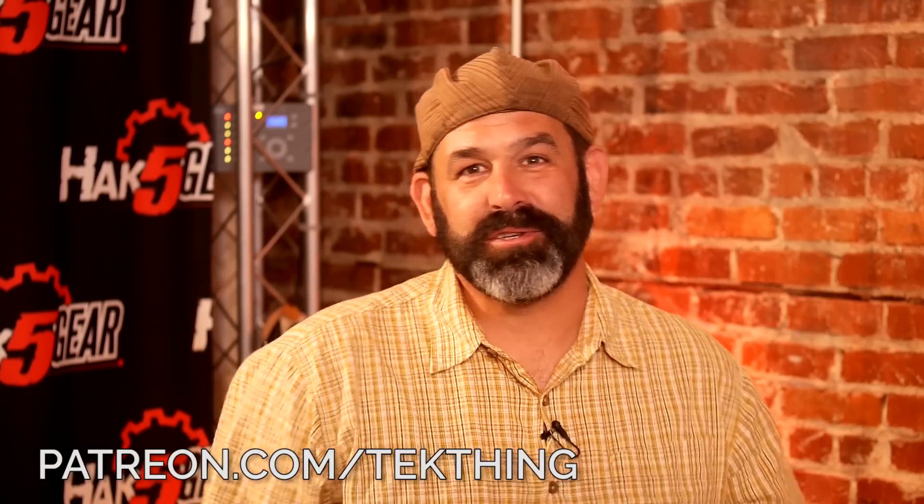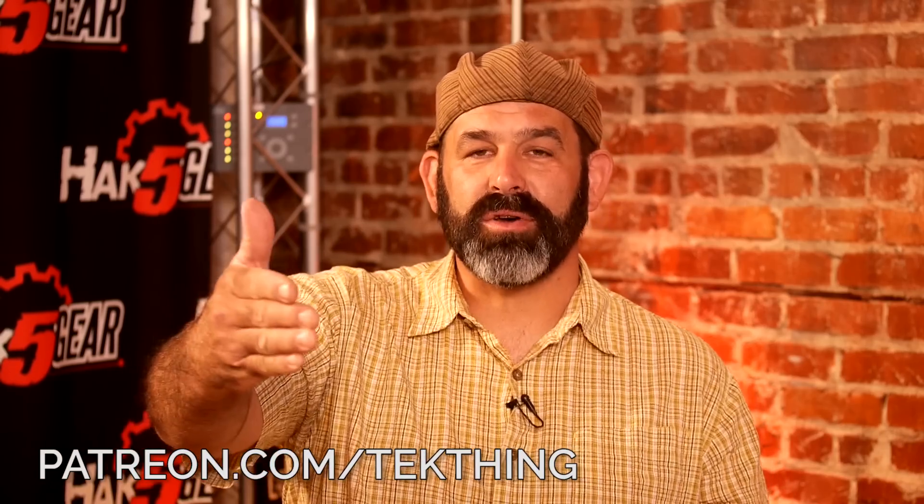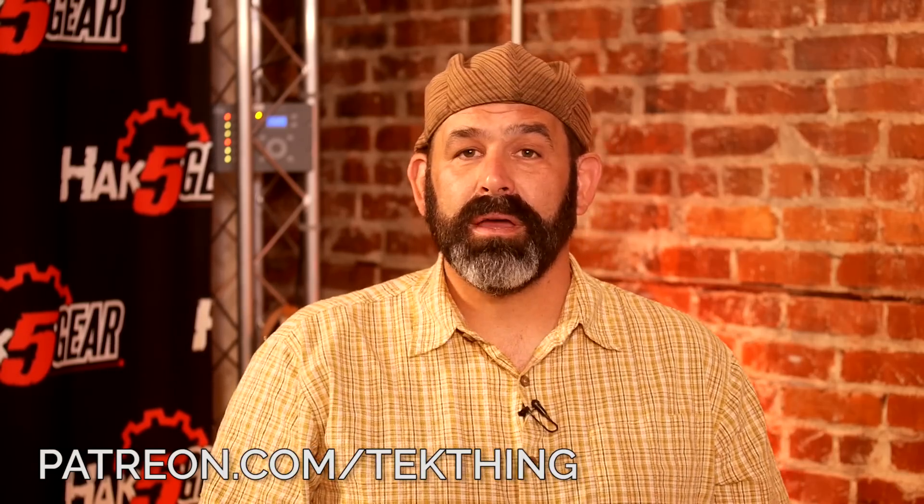They'd love your questions, tips, and product suggestions. Tweet at @techthing, @snubs, or @PatrickDorton, or email ask@techthing.com. Big shout out to patrons at patreon.com/techthing — you pay the bills and make the show possible.